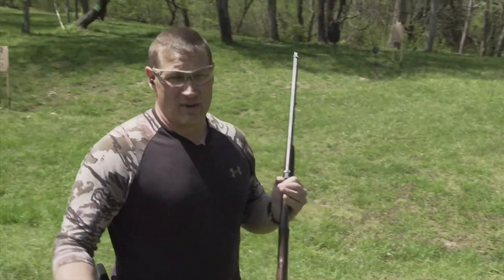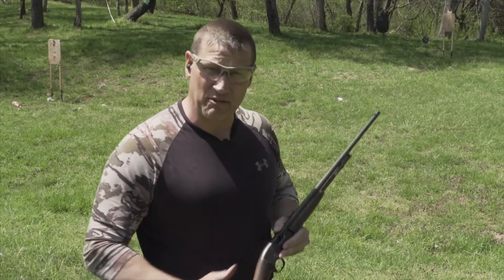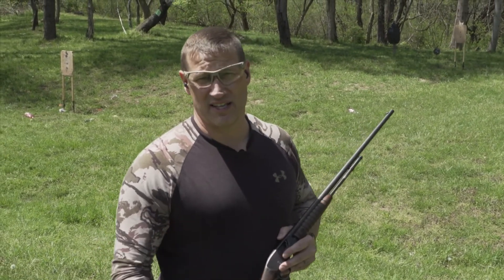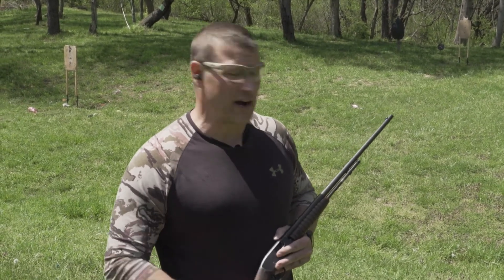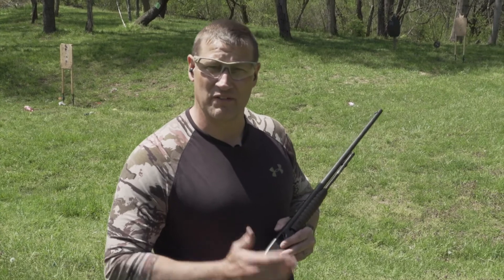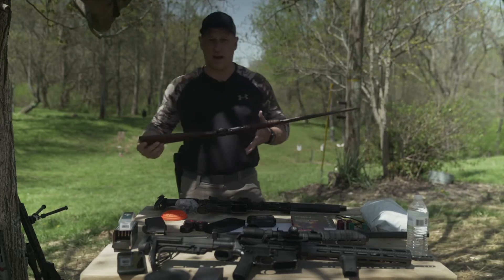We found the smallest projectile we could — a 22 Short, the least powerful pistol/rifle round we had today. We shot the Firebird with it to see if it detonates. And it did. So you can engage these with just about anything. We don't have a bow today — they say you can shoot it with a bow, so we'll test that another day — but with firearms, even the 22 Short did a great job.